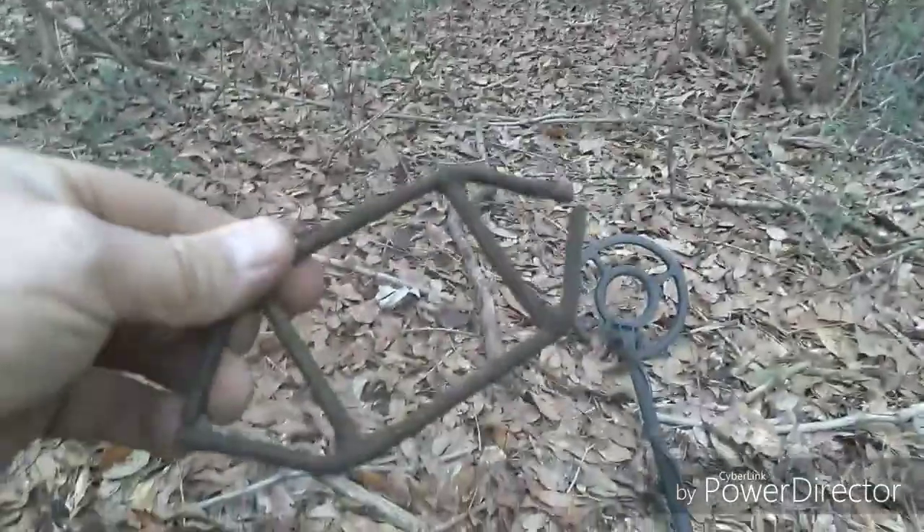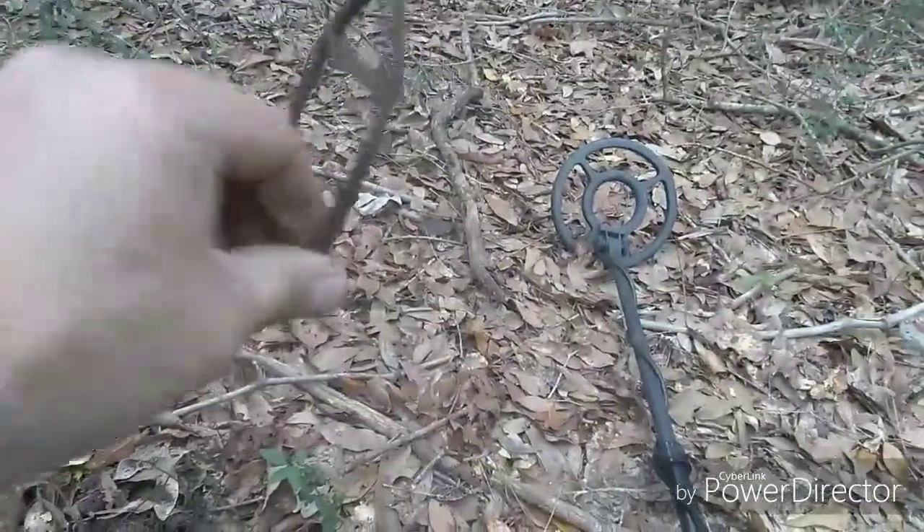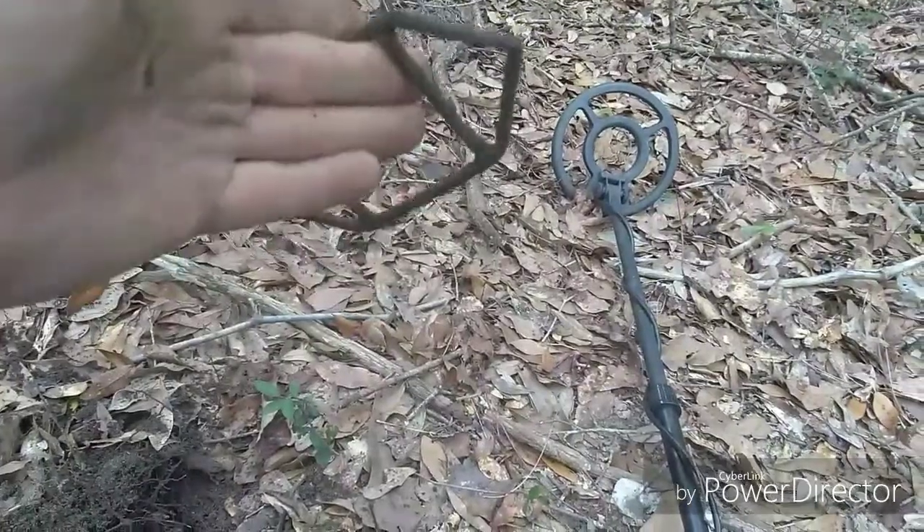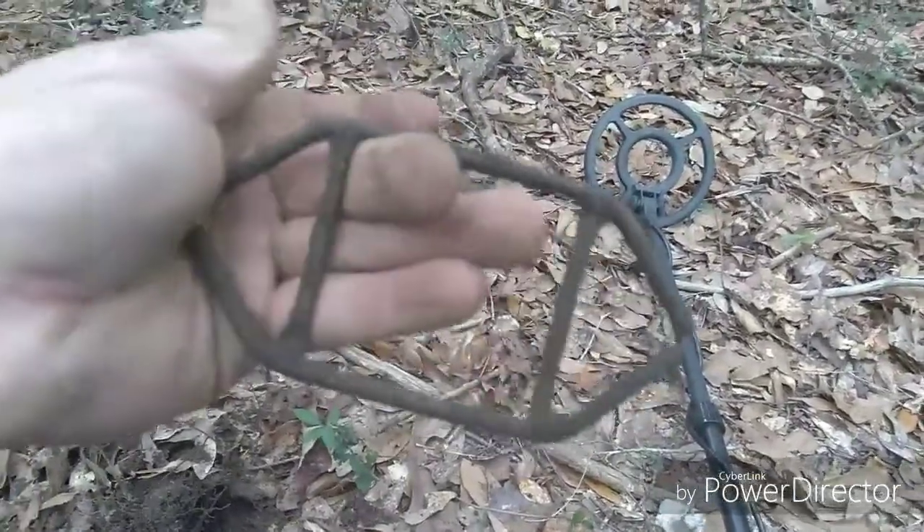Found a brass object — it's pretty cool, I don't know what it is but we'll hold on to it. Got digging here and I think we got another wheel frame in the ground from an old wagon wheel.